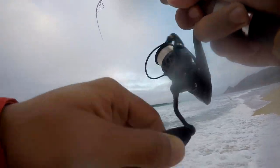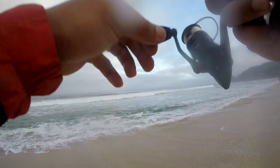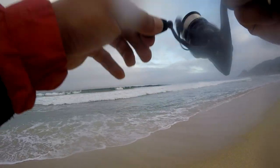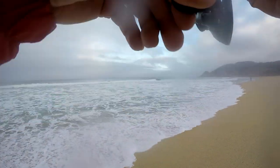Fish on! Look at that — first minute of fishing and we got our first little surf fish. That's pretty decent. Bring him in with the current.